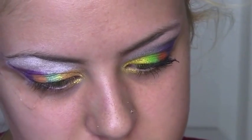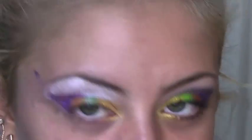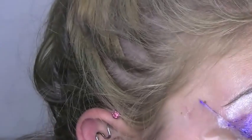For yellow, I'm taking this Sephora — it's called Banana Split. Freaking hilarious. And I'm applying with my finger, because that's how you'll get the best pigmentation.